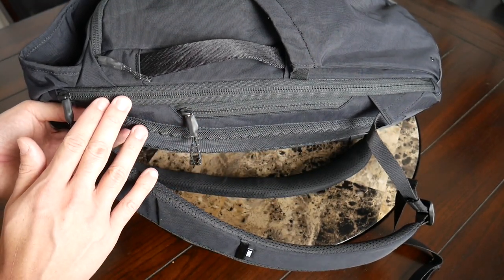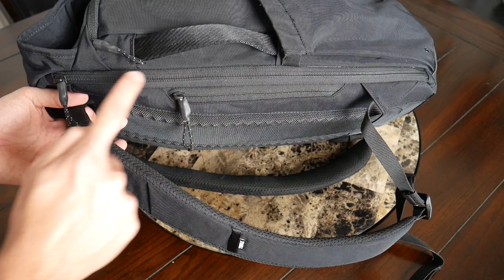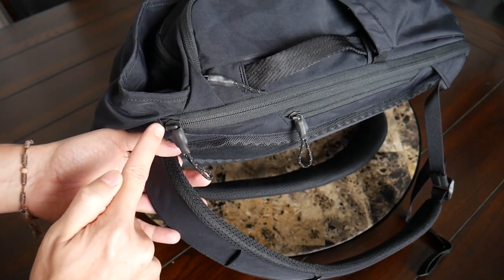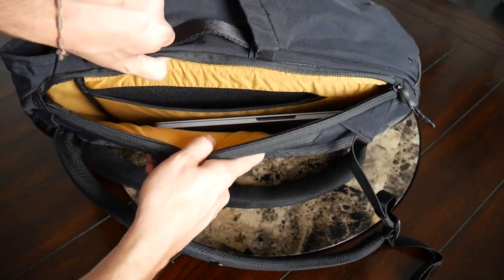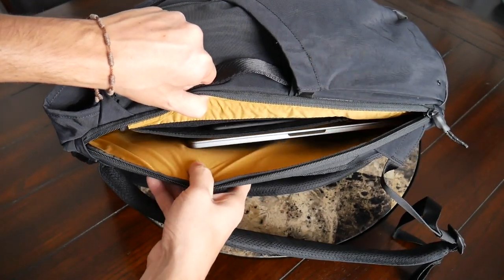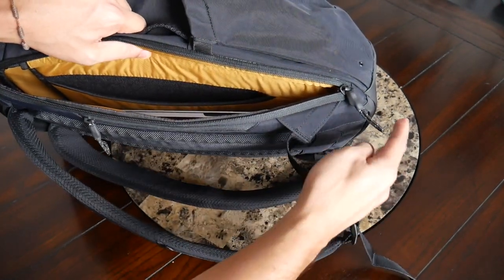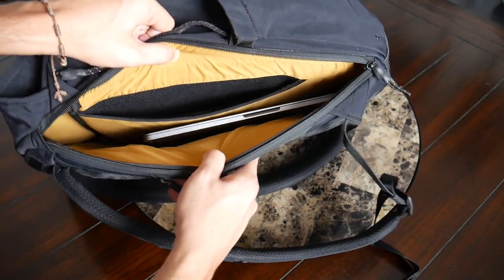The next area is the laptop compartment, and I really like that you can access it from the side or from the main area. This side-access zipper is very tall, making it easy to get your device in and out. One callout: I wish the zipper garage was a bit better covered here. Opening it up, there's plenty of space — this should hold up to a 15-inch laptop very comfortably. I currently have my 13-inch MacBook Pro in here with plenty of leftover space. The compartment has decent padding on both sides, though it isn't suspended off the bottom.